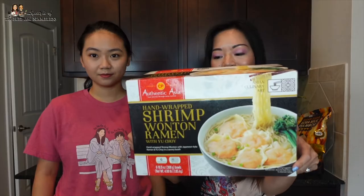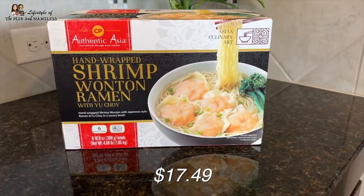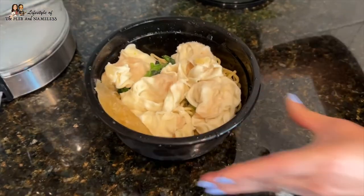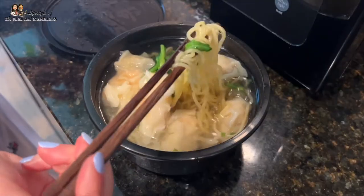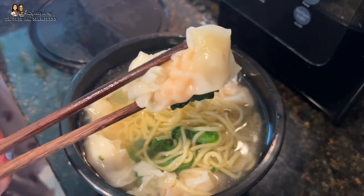Okay, we got our cart full of stuff, let's get cooking. The first thing we're trying is shrimp wonton dumpling soup. It's $17.49 and it comes with six bowls — I think that's a good price, but we'll see how it tastes. Shrimp wonton ramen is so popular in Hong Kong; I'm excited to see if they capture the essence. The instructions say to add water, microwave for two minutes, stir, then microwave again for two and a half to three minutes. It came with five dumplings filled with shrimp.